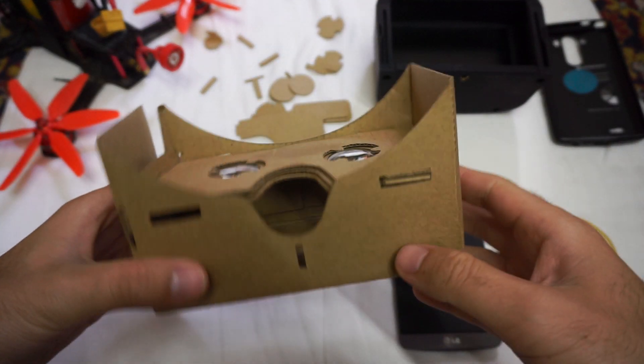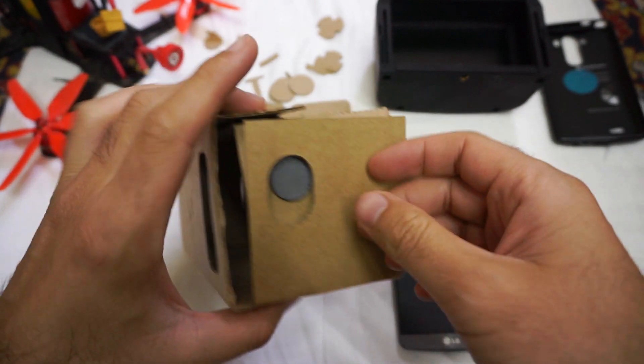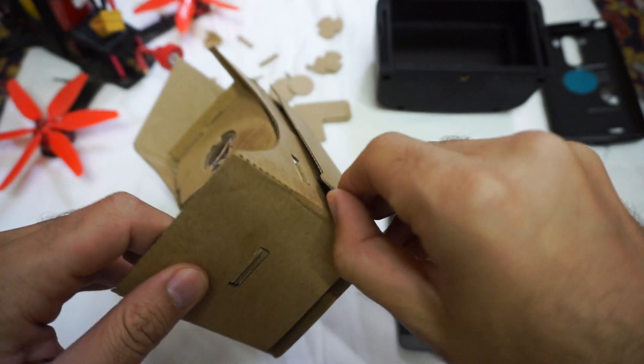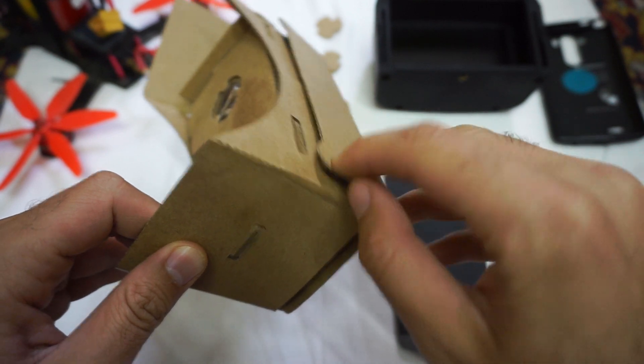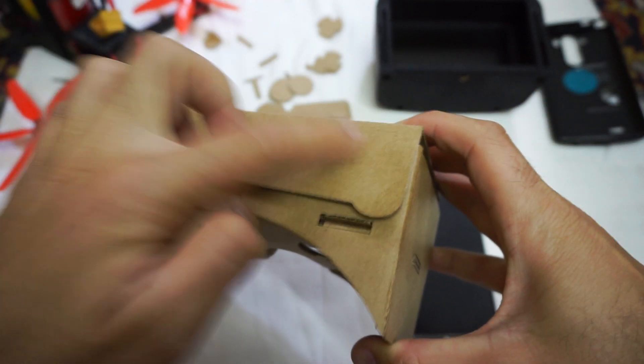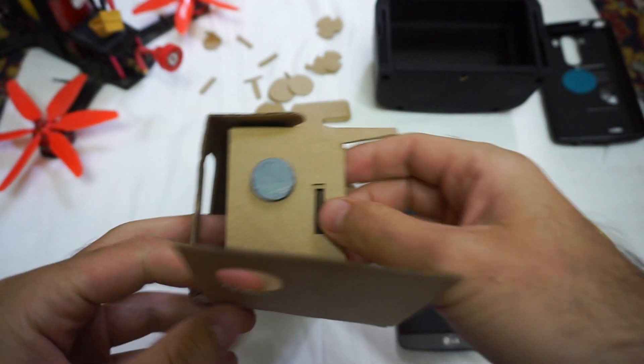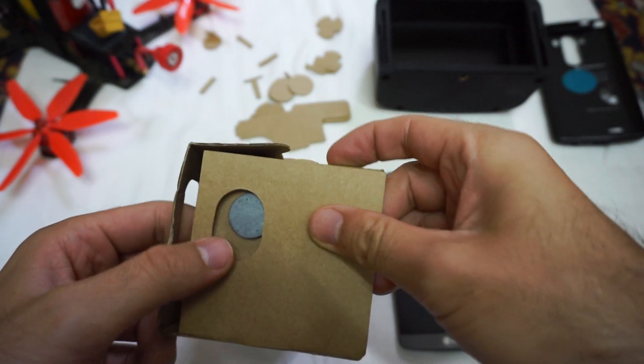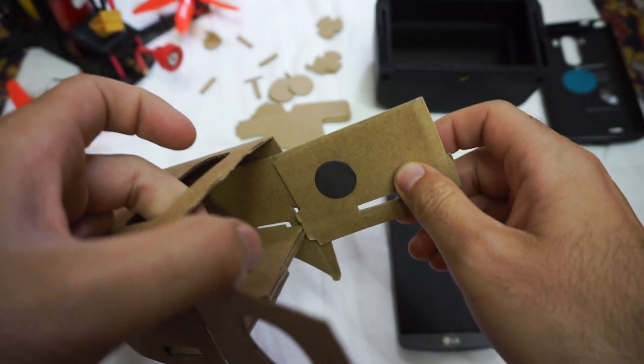So here's this Google Cardboard looking thing — I just assembled it. The velcros are here on the corners, here and here. I sincerely don't understand what this magnet is for; I could not use it for anything. And the other magnet is there.